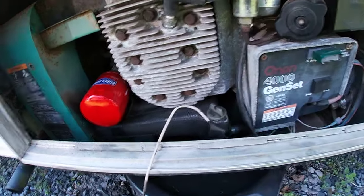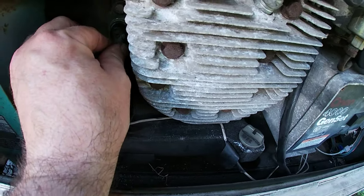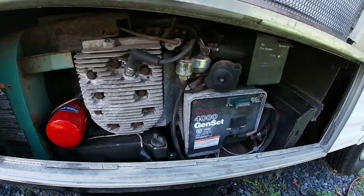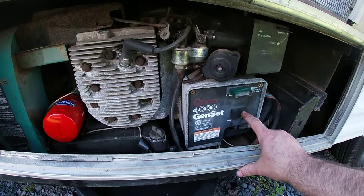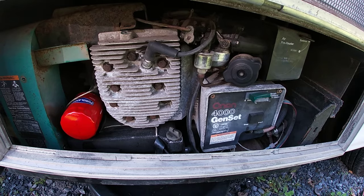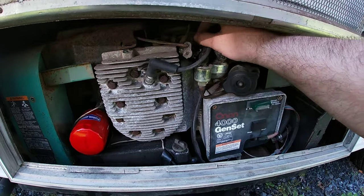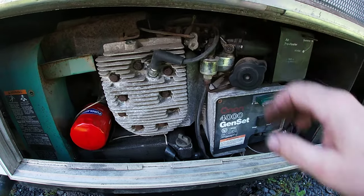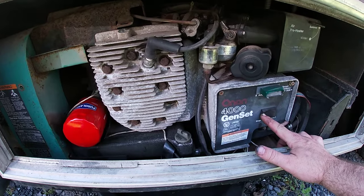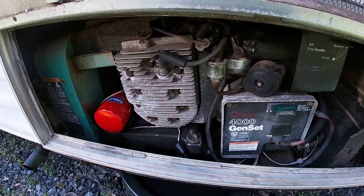Top off the oil, plug your sensor and switch back in, and now if you hit the start button, it'll run all day.